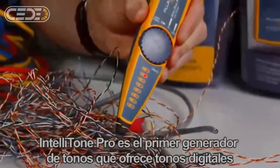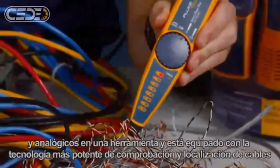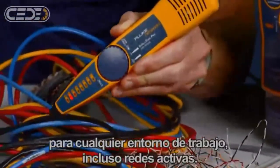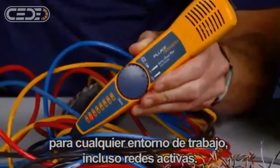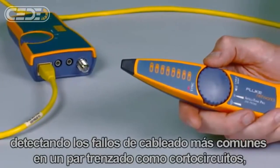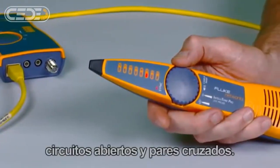The IntelliTone Pro is the first toner to offer digital and analog toning in one tool, and is equipped with the most powerful cable location and verification technologies for any work environment, even active networks. Validate wire maps in a flash, finding the most common wiring faults on twisted pair cabling, such as shorts, opens, and crossed pairs.